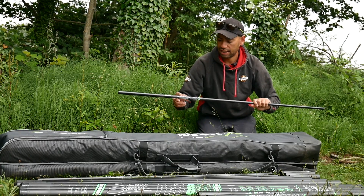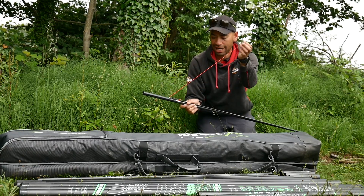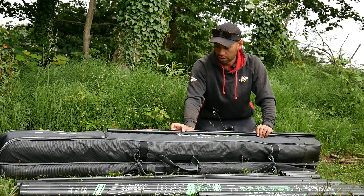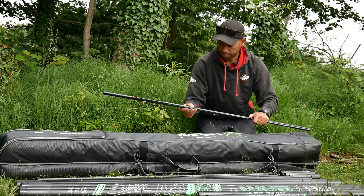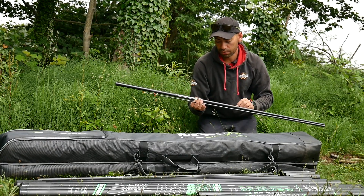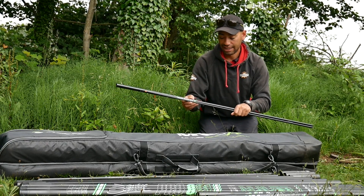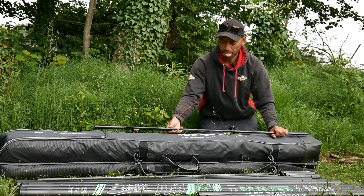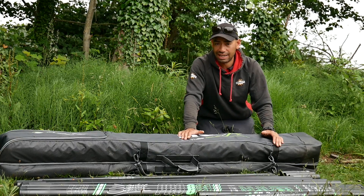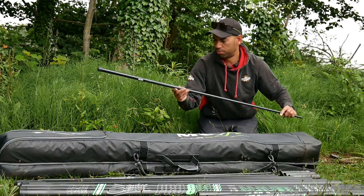Each kit is clearly labelled — this one's a power kit. I've actually put some elastic in this already; I've put the Maver 15 to 18 hollow elastic through it. The reason I've done this is this kit has got a rating of 16, so you know that the rating for that top kit is a 16. The pole actually comes with around 11 kits, so it's a massive package and really good value for money.